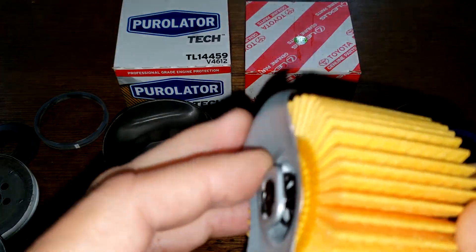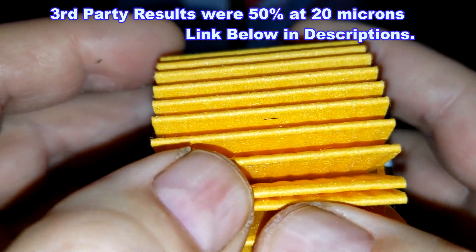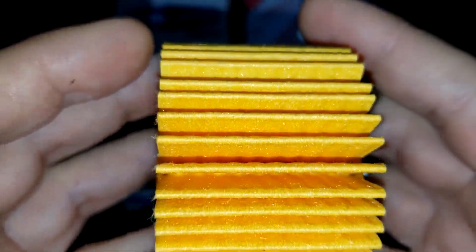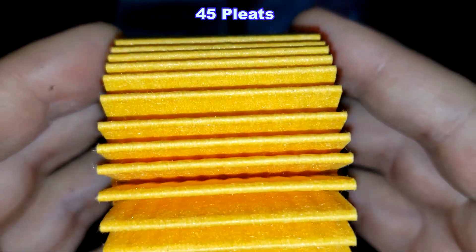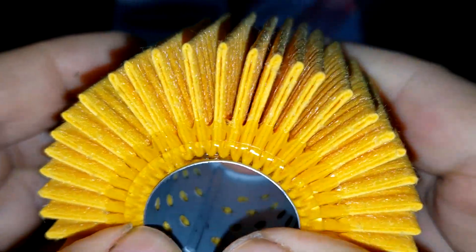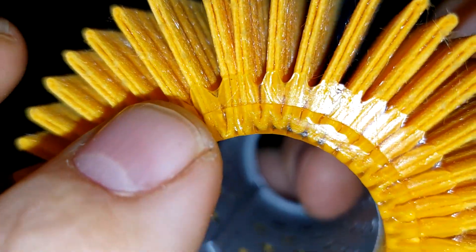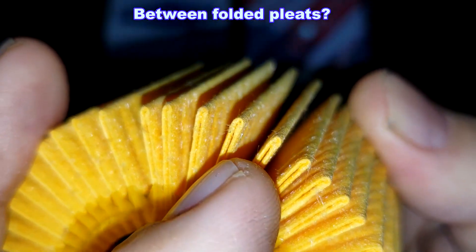Now the Toyota filter. I have no specs on this Toyota filter — couldn't find anything. But this filter has 45 pleats, which is 8 fewer pleats than the Purolator. I don't know what it's made out of — it's probably a synthetic blend — and I don't know what the micron rating is. It has plastic edges on the end caps, which go inside as well.